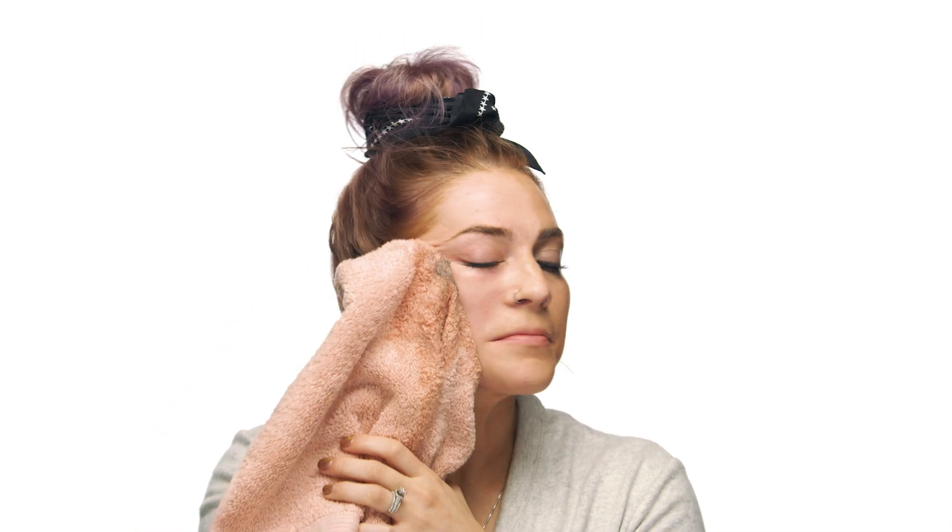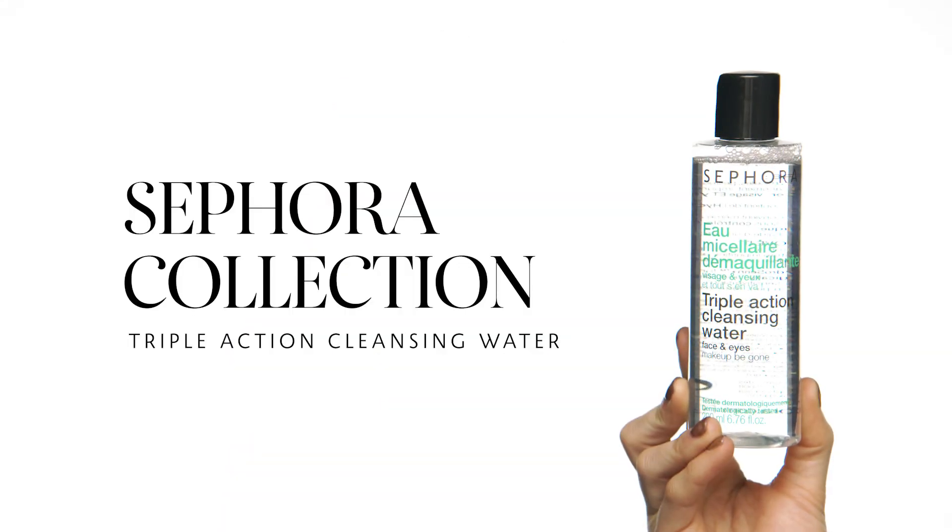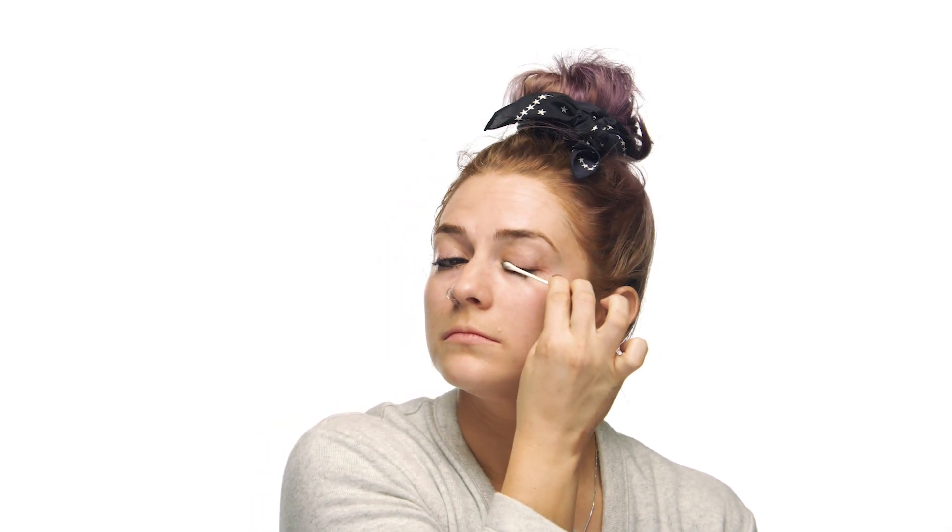At home, I usually just splash my face with warm water in the sink, but since I'm in the studio, I'm just using a damp cloth with warm water to remove all of the makeup and leftover cleanser. Then I'm going in with the Sephora Collection Triple Action Cleansing Water. I wear a lot of eyeliner and mascara, and sometimes that initial cleanse doesn't get all of it off, so I just get a cotton swab wet with the cleansing water and gently rub it across my lash line to clean up any residual eyeliner and mascara.